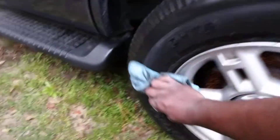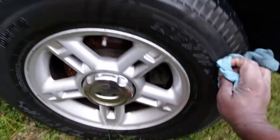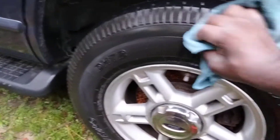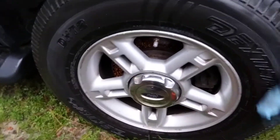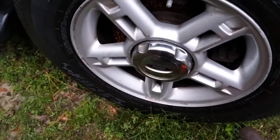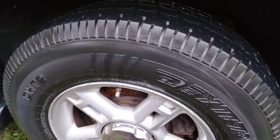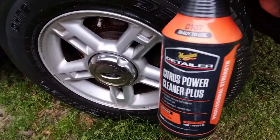That Meguiar's Citrus Power Clean — yes sir. There you have it. I was just trying to see how good it would get the browning off tires and it did an excellent job. Hit that subscribe button — get up on that Meguiar's Citrus Power Clean. Look at here, it took that browning off them tires. Yes sir, I'm out of here. Peace.